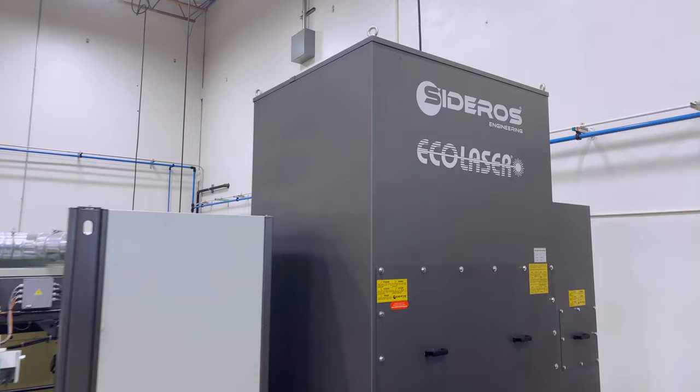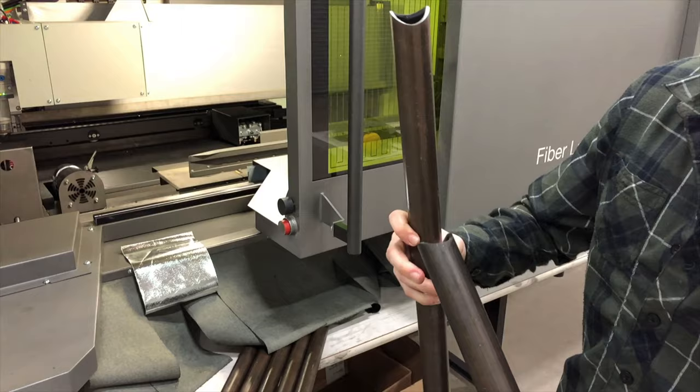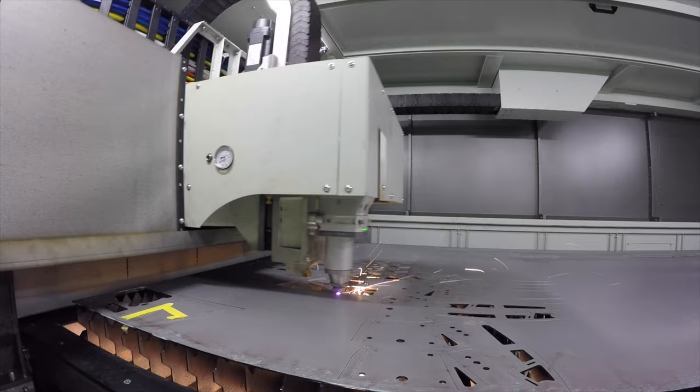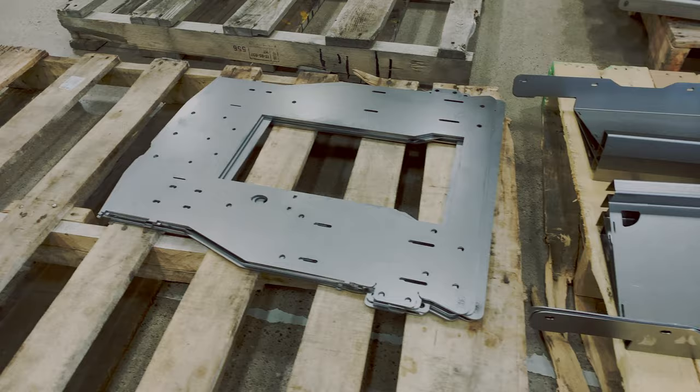This is an LC5 from BLM. This is a 4,000 watt laser. The really cool thing about this piece of equipment is we can load the tubular steel in the front carriage — it begins to create the upper structure of the Arcimoto — while simultaneously loading the sheet from the left, we load it into the carriage right here. It loads into the laser and begins to create all the components that make up your Arcimoto FUV.